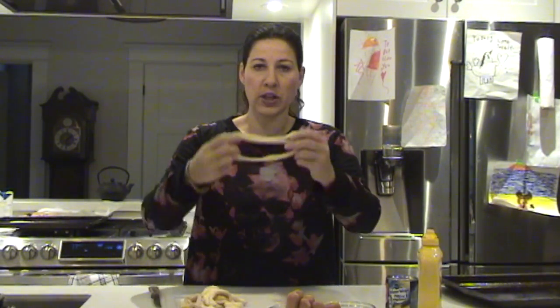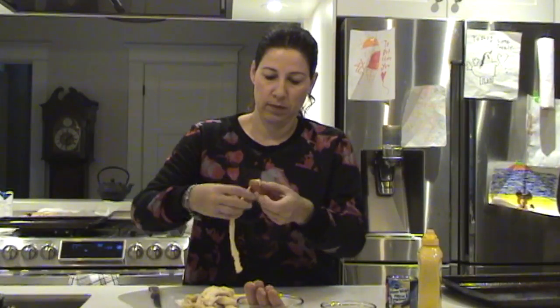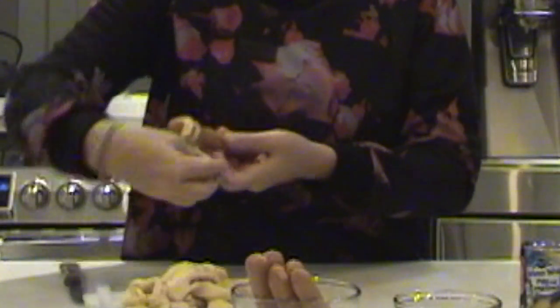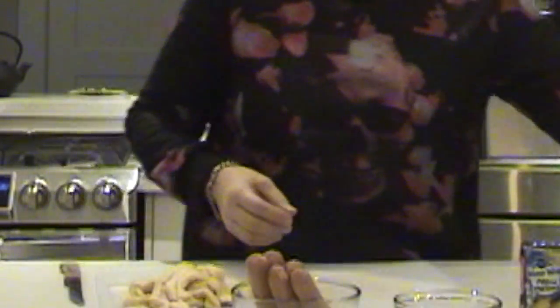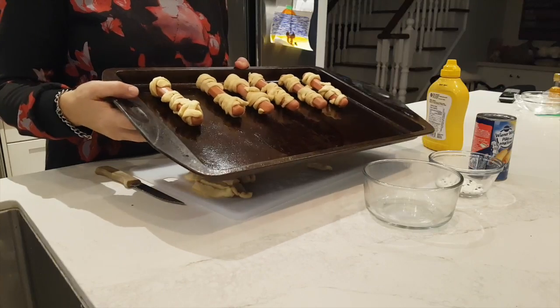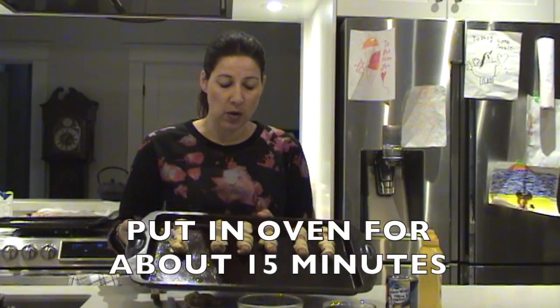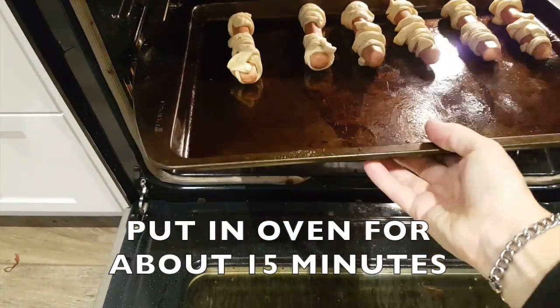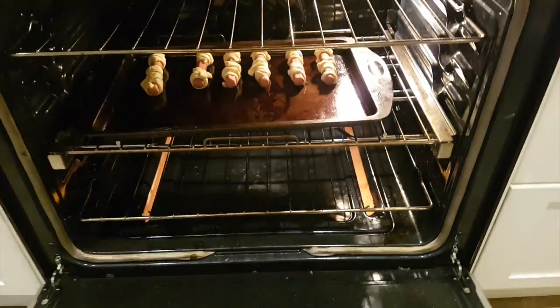Once you have these all chopped up, you're going to start wrapping your hot dogs. These guys are now ready for the oven. You don't have to put the eyes on right now. You're going to put them in the oven for 15 minutes at 375 and let's watch these hot dogs cook.